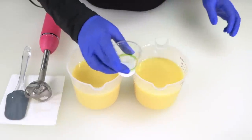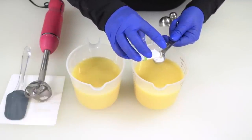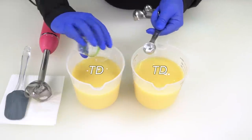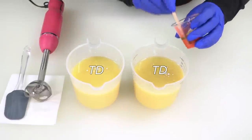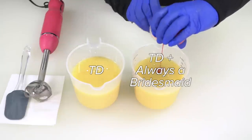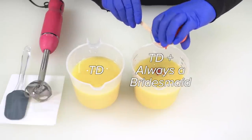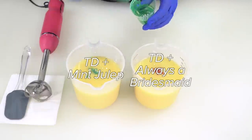We're going to split our TD water in half — pour half into one container and the other half into the other. If there's a little left, which there almost always is, you can split it between each container — most of the time it's only a few drops and won't make much of a difference. Into one container we will add all of the always a bridesmaid colorant. Be sure to scrape out that container very well. Then scrape out the mint julep container and put it off to the side to be washed.